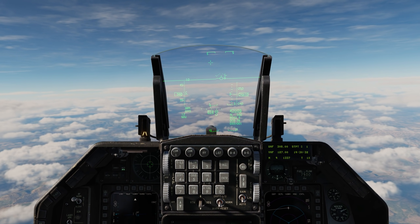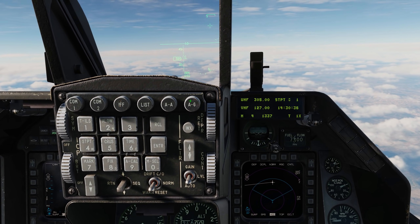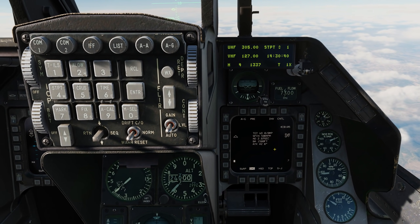Let's take a look at using the CBU-105 WCMD. The first thing we'll do is come to the air-to-ground master mode, and here we have the CBU-105 SMS page.